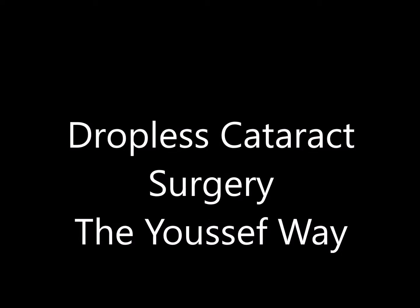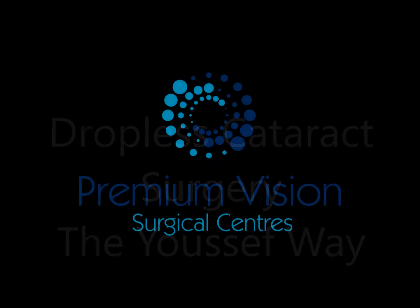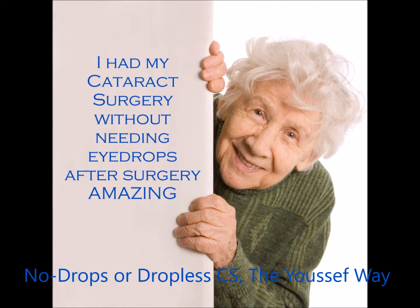Hi, this is Dr. Youssef. I'm presenting to you today the way I do dropless cataract surgery so that the patient doesn't need to put drops after surgery except for lubricating drops. Patients presented with a lot of drops, they're confused about them, and a lot of them can't put them in. We want to end up with a happy patient that doesn't need to put drops.